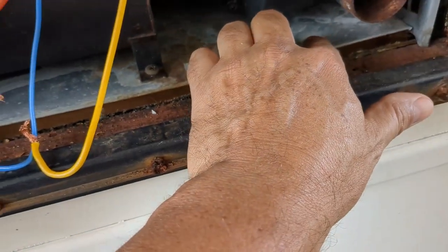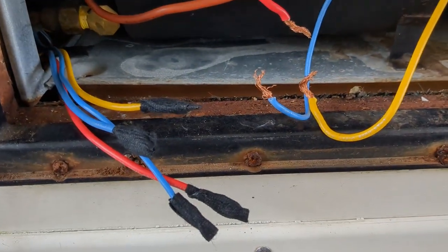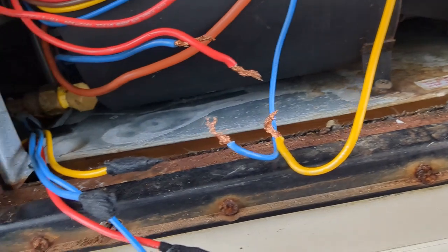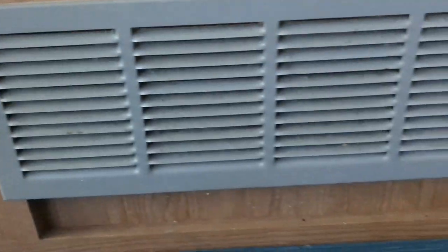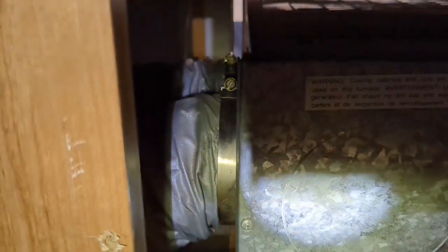I'm going to disconnect the gas line, so make sure to shut off the gas. There were two screws here because this thing has to maneuver in order to go to the back and disconnect all the lines — the air lines or whatever you call it. On the inside we're going to have to take this panel. Let's get started — take those clamps on each side, take the air ducts, and try to get it out.